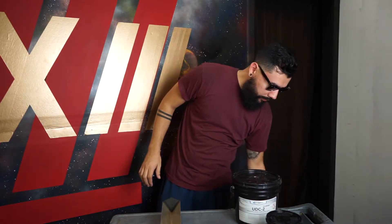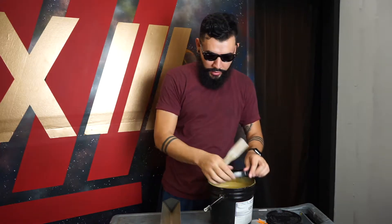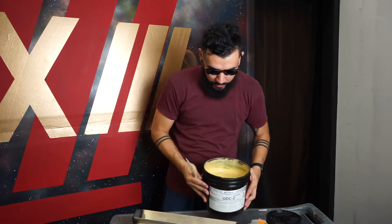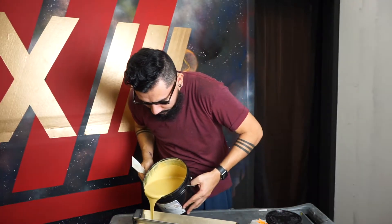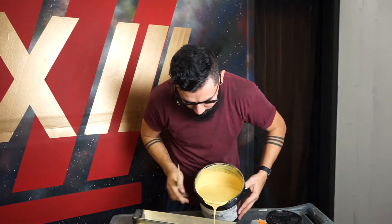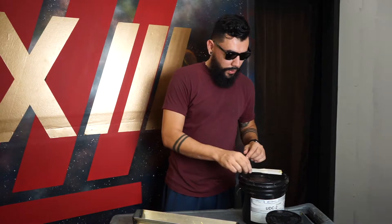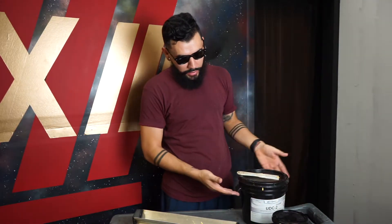I advise you to get a plastic spatula to make it easy to pour the emulsion into your scoop coater without making a mess. Another important thing: if you're just getting started, I recommend getting a small core bucket of emulsion so you don't buy a gallon and let it sit for a long time if you're not going to be using it.